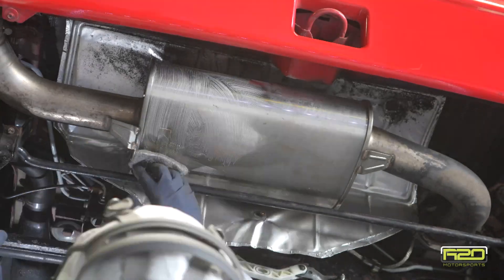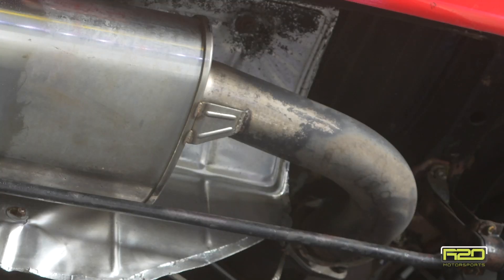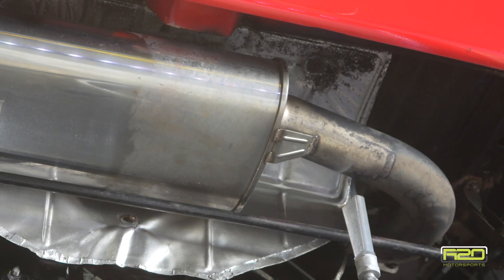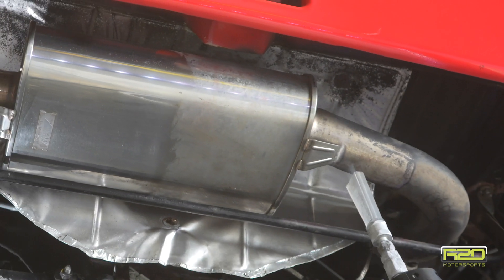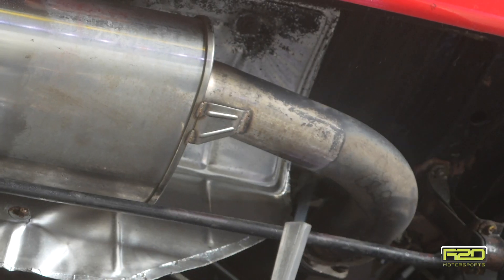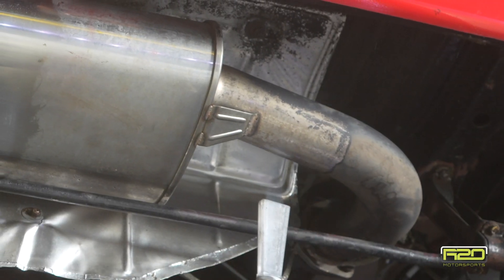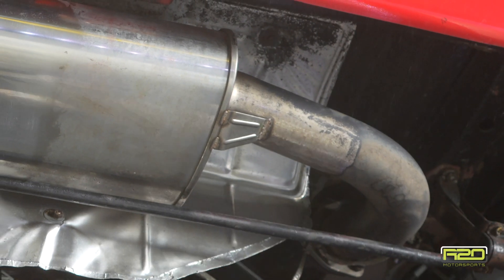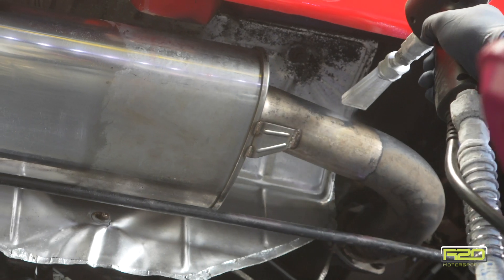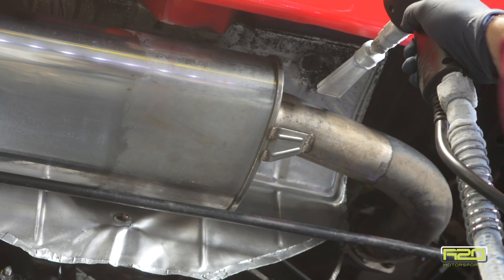Dry ice isn't the only thing we use — we do quite a bit of handwork. We're stripping off all the dirt and debris with the dry ice first, then we come along with Osfo and steel wool and we really polish up this exhaust system to make it look like factory new.